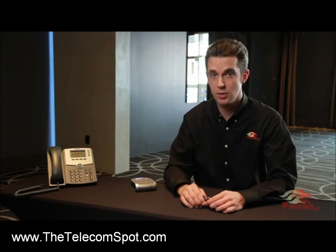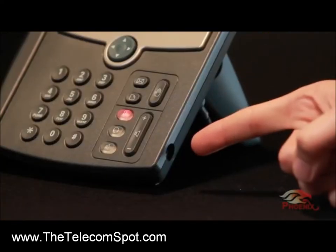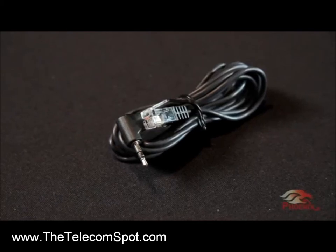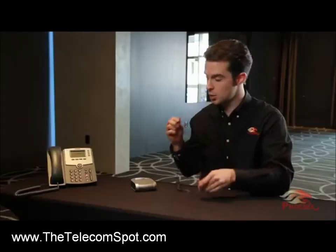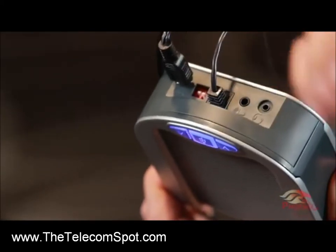When connecting your Duet Executive to a phone, you will be using your phone's headset jack. Because of this, the Duet Executive can connect to any phone system whether it's analog or digital. Take a look at your headset jack. If it's a 2.5mm jack, just use the supplied RJ11 to 2.5mm cable and connect the Duet to your phone.